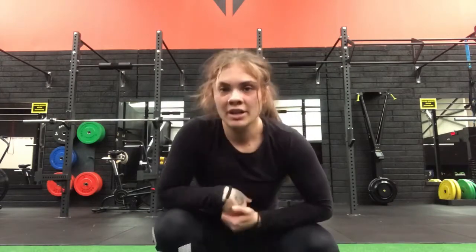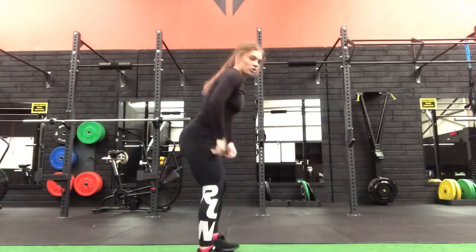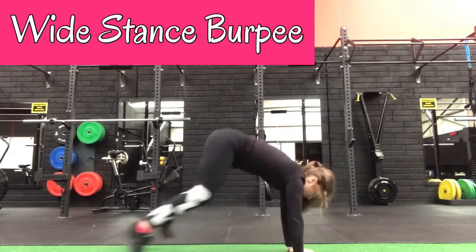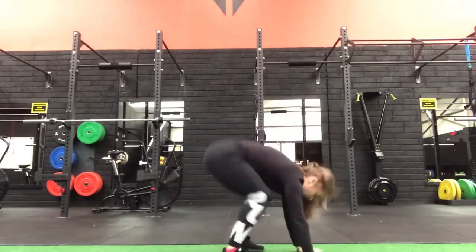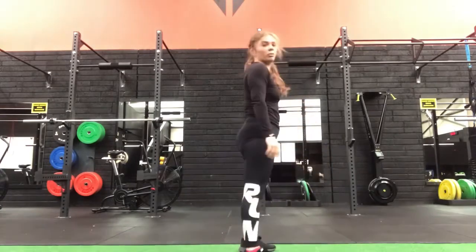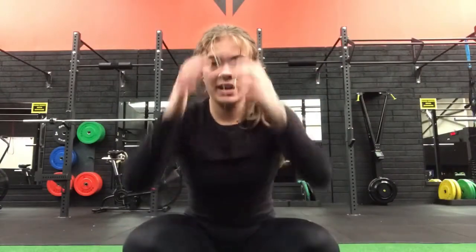The next one is a wide stance burpee — do it for a minute at a steady pace. Squat down, hands in front, kick the legs back, then bring the legs up to a squat position and stand up. There's no jump — it's technically just an up-down, but wide with the feet going in and then narrow.